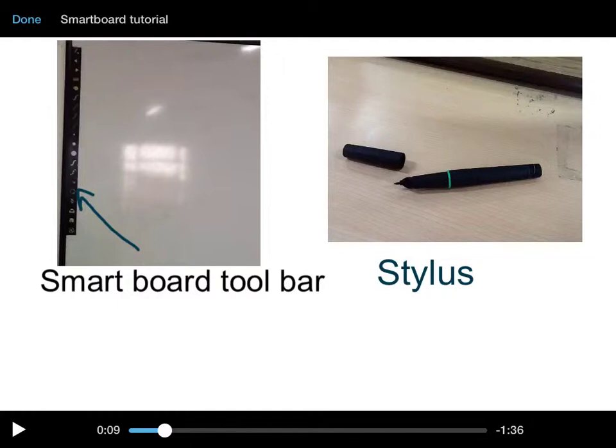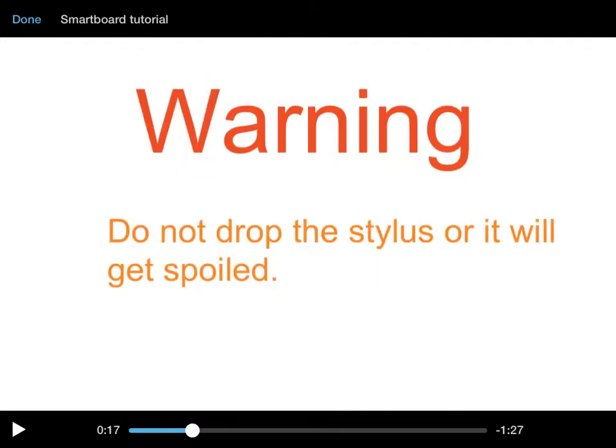The stylus is used for the tools because it's a special pen — you have to press it and you can do anything with it. WARNING: Do not drop the stylus or it will get spoiled.